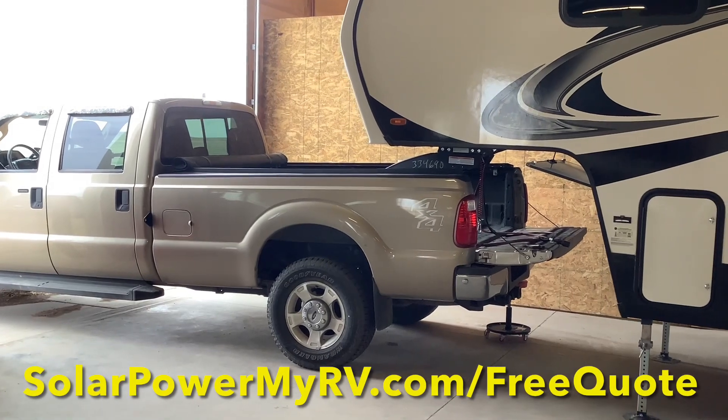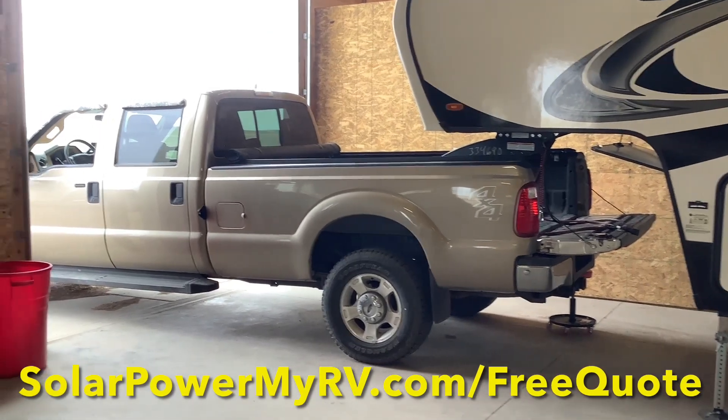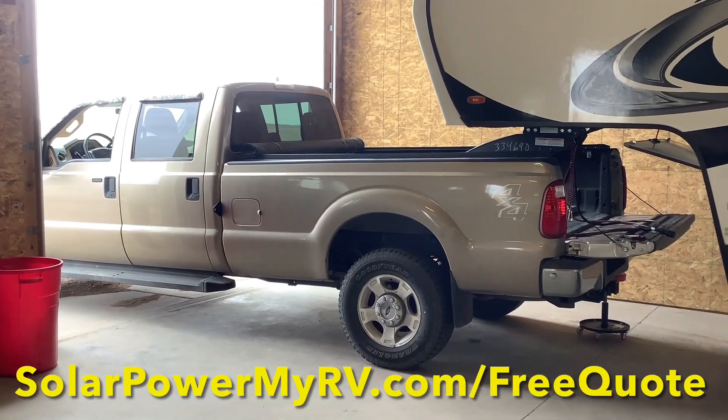Get your free solar and lithium battery quote today by going to solopowermyrv.com.